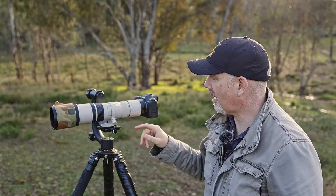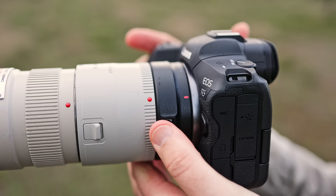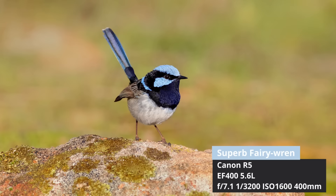These older lenses use the EF mount and the new mirrorless bodies use the RF mount, so they are different — you can't just fit this lens to this camera, you do need an adapter. You can see this little black EF to RF adapter which I mount on to get it to work. According to Canon there's no loss of IQ when you use this adapter and I can assure you I couldn't see any.